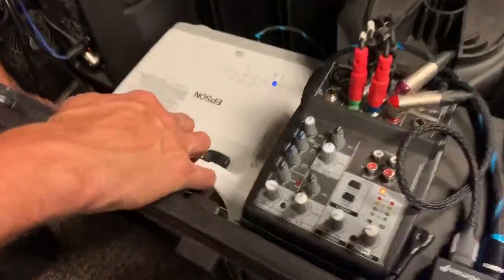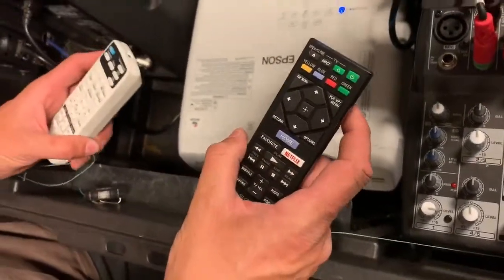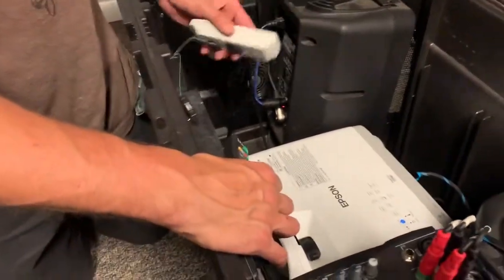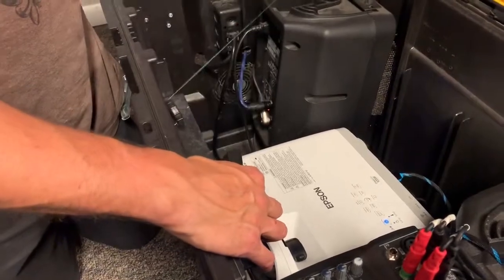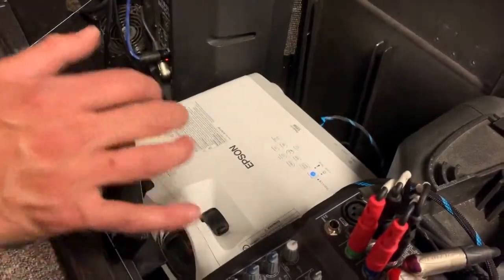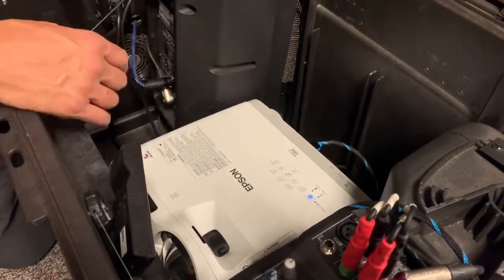There's a DVD remote and a projector remote. You don't have to use the projector remote — you can just use the controls on the top of the projector. We'll just turn it on here and listen for the beep.